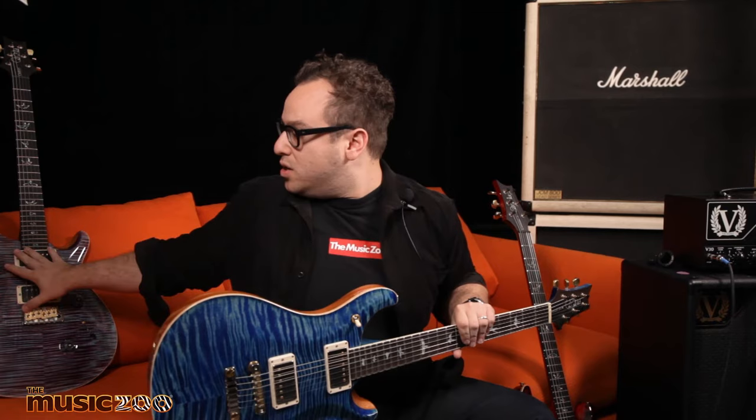Let me tell you a little bit about what the PRS Wood Library program is. It's a bit in between the Core and the Private Stock, where a signature dealer such as the Music Zoo gets to go down to PRS. We take a base model such as this 594 or these Custom 24s, and we get to choose the woods, the finishes, the pickups, and the inlays — so it's like taking a base model and tweaking it to not only what finishes we want but what woods.